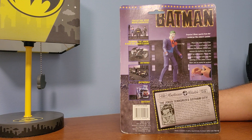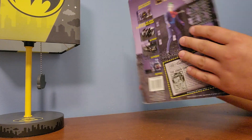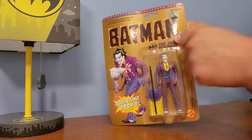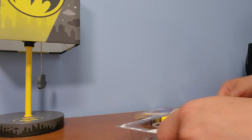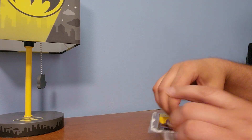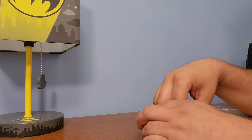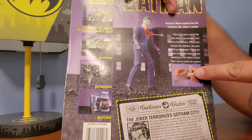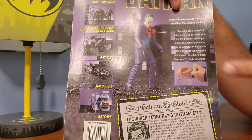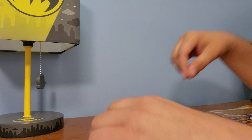Once Batman Returns came out, they started coming out with a lot more toys. The water feature is interesting because on the back of the box it shows something, but that's definitely not what it actually is - that's definitely not the same thing.